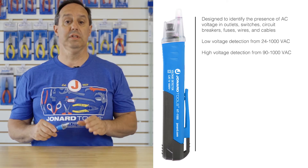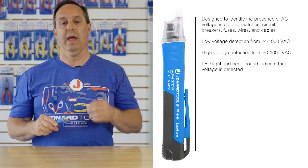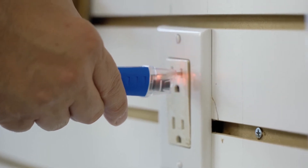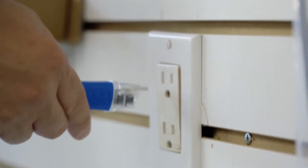The detection of AC voltage is via audible and visual signal, meaning the tool will beep at the presence of AC voltage, as well as a red LED will blink at the front of the tool.